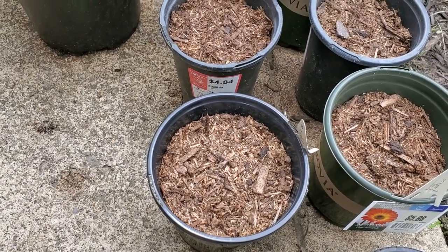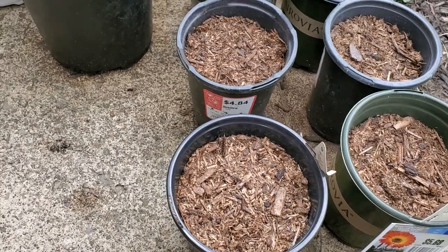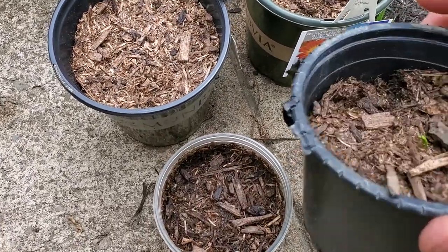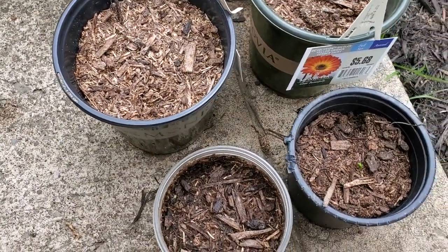I will show you guys how I plant my seeds, and if you guys are interested in getting your own and growing them yourself — now these will take an extremely long time to get big. They're not really fast-growing trees.